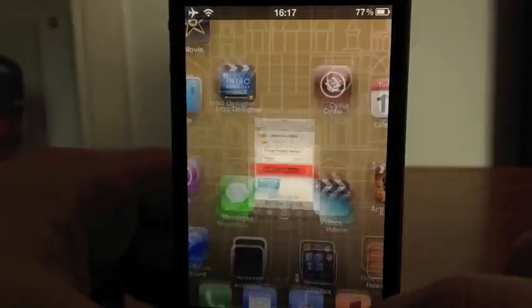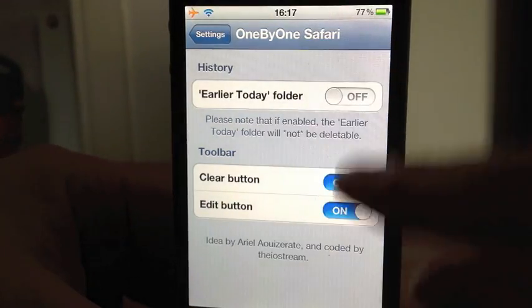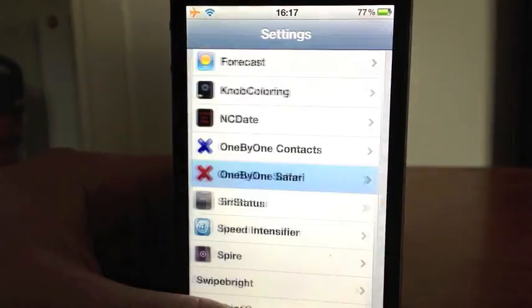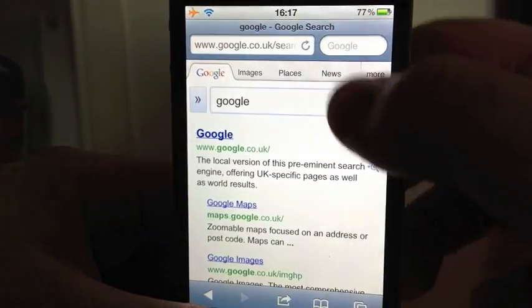So what we'll do, we'll come out of this. I'll show you in Settings. You're in Settings, 1x1 Safari — you can just enable these. Really simple, guys. It's one of the simplest tweaks probably out there.